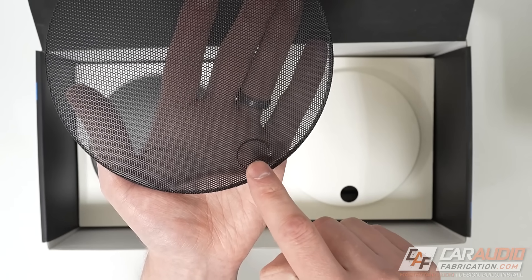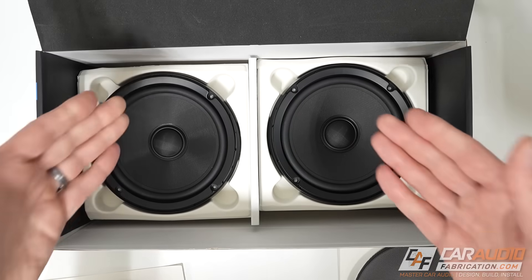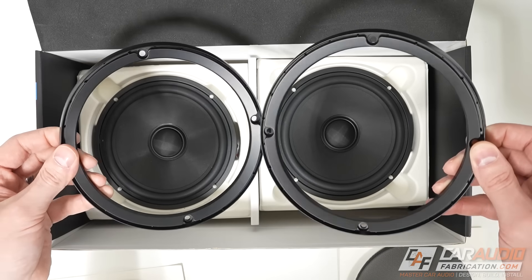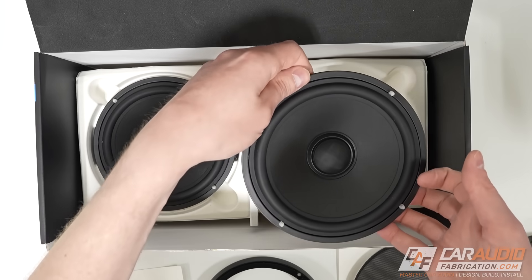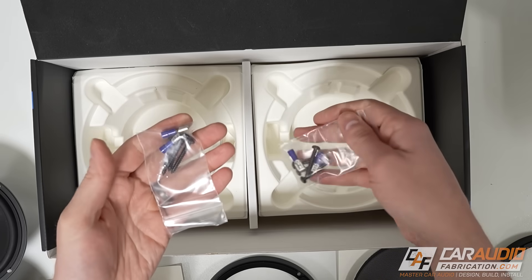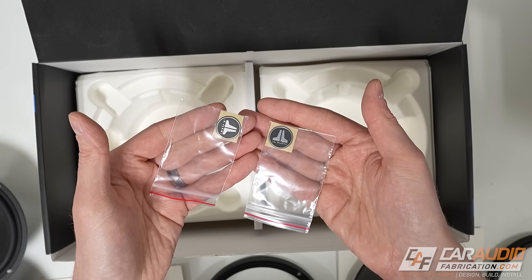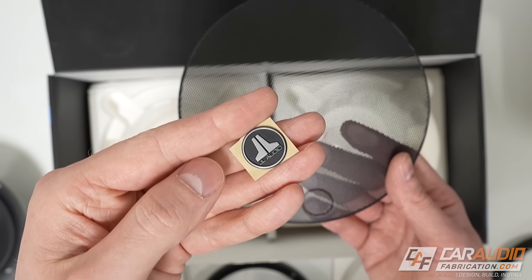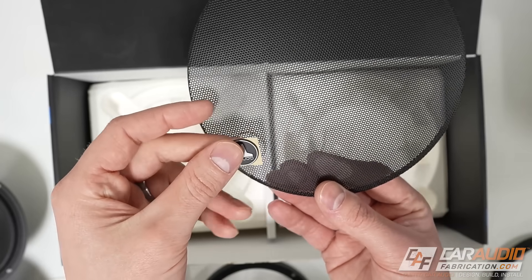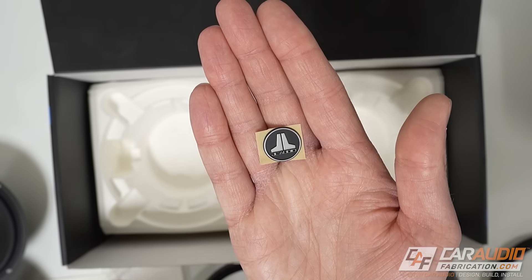Underneath that, we find some included speaker grills for these 6.5-inch woofers. The grills have a little indentation on them. Pulling these out, we can see the 6.5-inch woofers. Each woofer has a trim ring, and these trim rings are what the grill will actually mount into. Beneath that, we find the C6 6.5-inch component woofer. Underneath each woofer is associated mounting hardware and electrical connectors. In these baggies, there's a small stick-on JL Audio emblem, which fits into that indentation on the grill — included separately so you can change orientation or use it elsewhere in your install.